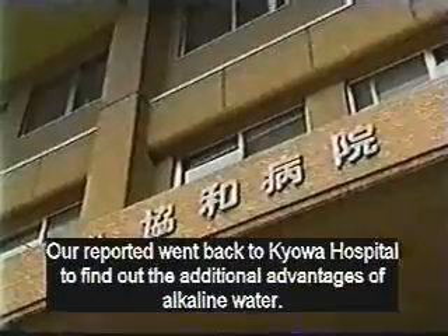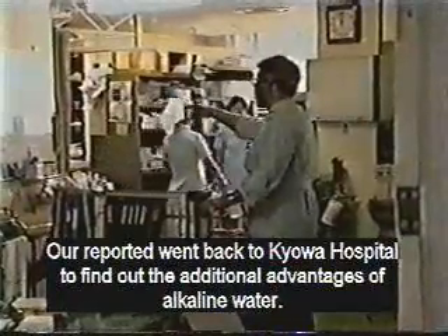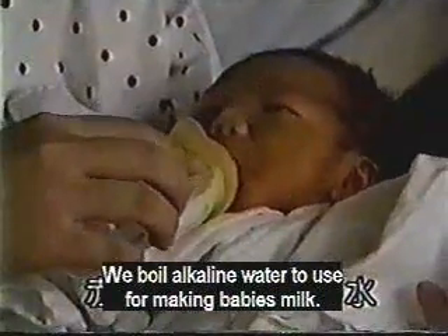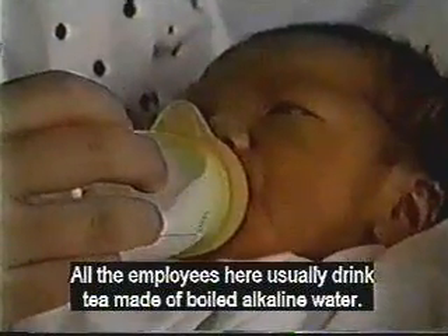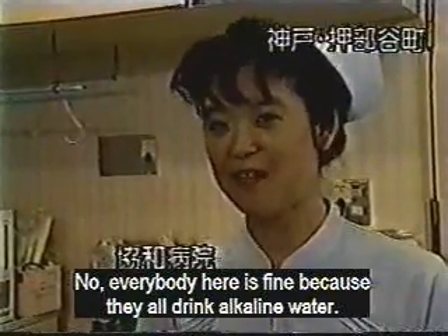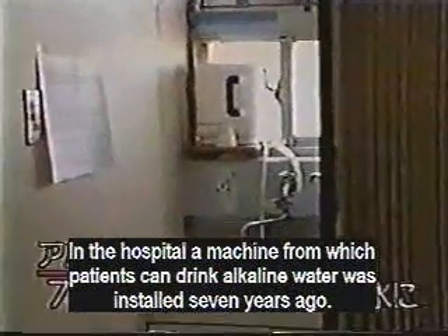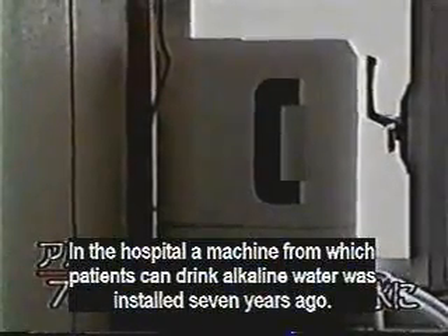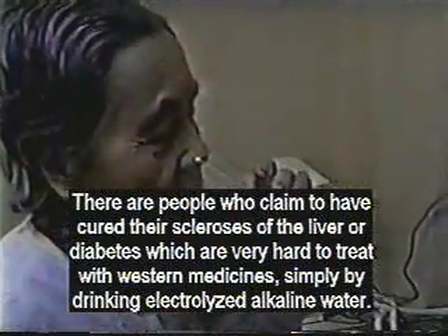Our reporter went back to Keowa Hospital to find out more advantages of alkaline water. We boil alkaline water to use it for making baby's milk. All the employees here usually drink tea made from boiled alkaline water. Everyone here is fine because they drink alkaline water. A machine from which patients can drink alkaline water was installed seven years ago. There are people here who claim to have cured their sclerosis of the liver or diabetes simply by drinking electrolyzed alkaline water.